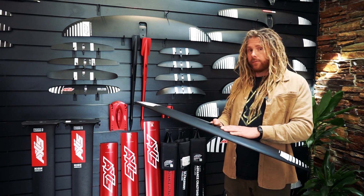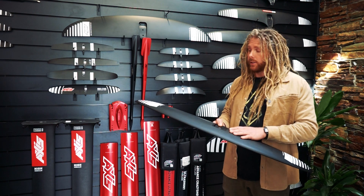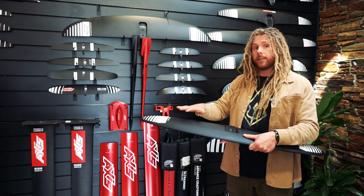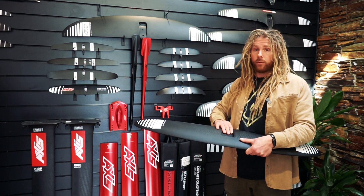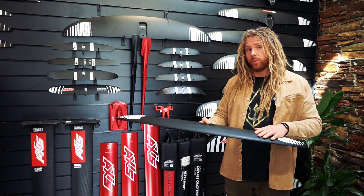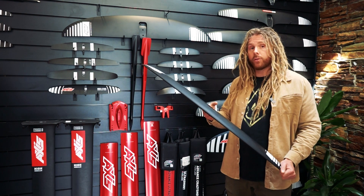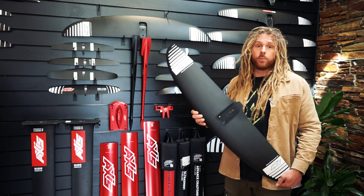Bear in mind that these foils run on both the red and the black fuselage. Through its family, the bigger sizes — the 1120, the 1060, and the 970 wingspan — sit on the red fuselage with a deeper profile, whereas the smaller ones — the 890, the 810, and the 740 — run on the slimmer black fuselage. So just bear that in mind when making your choice, and for sure a go-to if you're looking for something comfortable and easy.